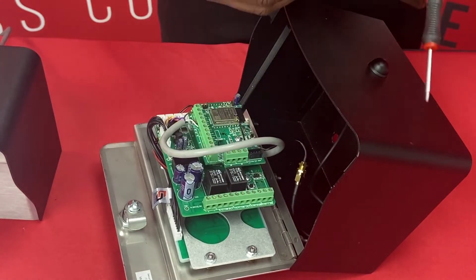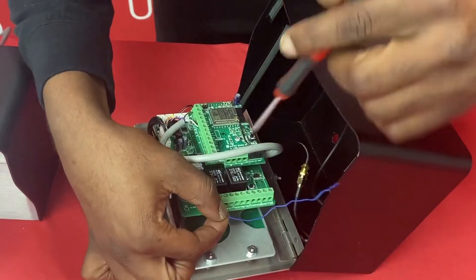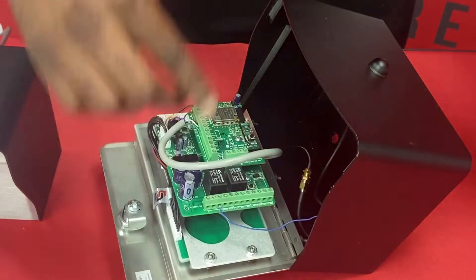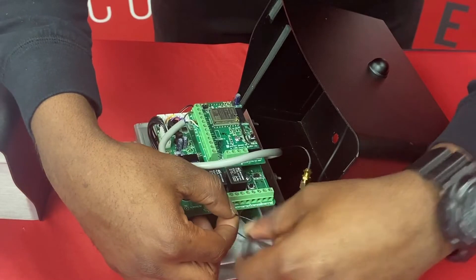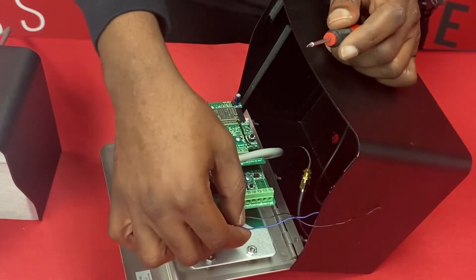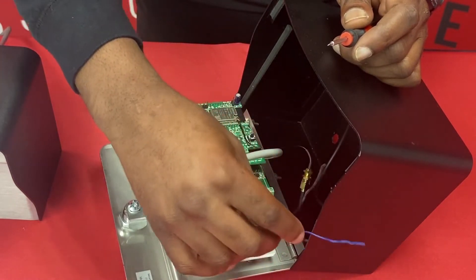We're going to go ahead and start off with blue going to our normally open for our gate. Again, this is for illustration purposes so you won't see anything hooked to the other end. And then our common wire. Typically your normally open is going to connect to a free exit on your gate operator, and then your common to a ground for that normally open.